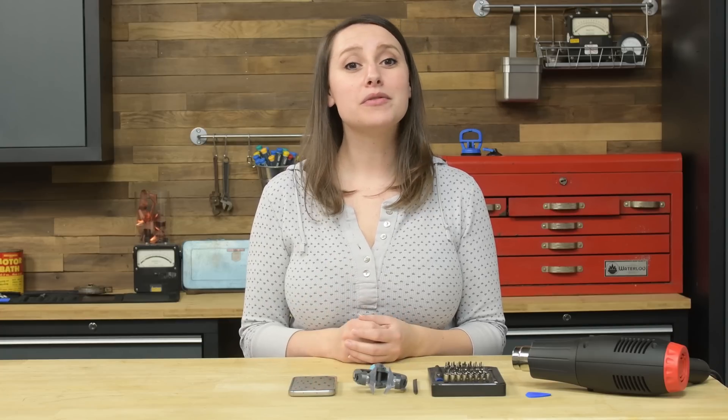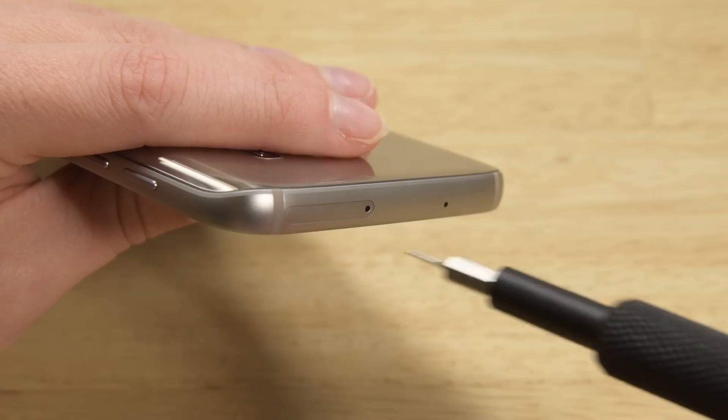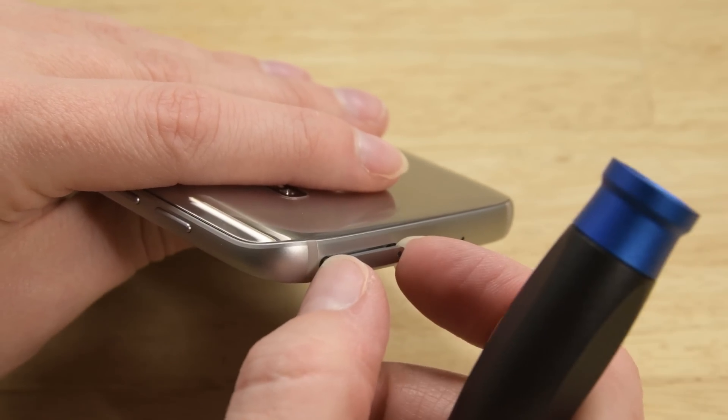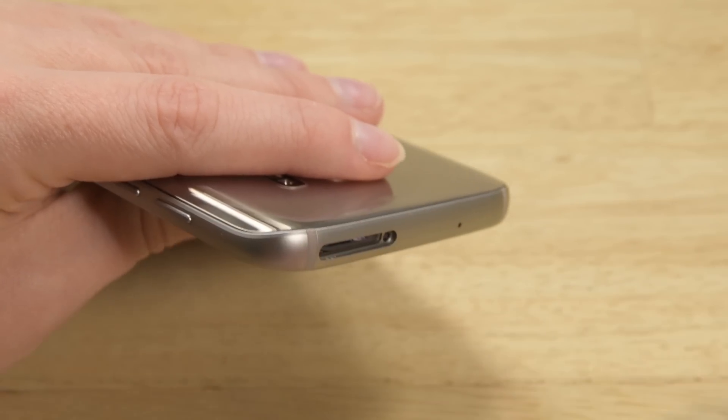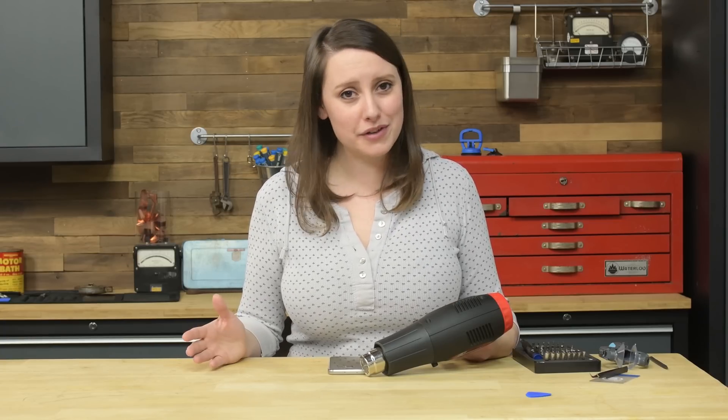Once you've turned off the phone, we're going to try to remove the back panel. Start by taking out the SIM card at the top of the phone. The S7 is unfortunately held together with adhesive, so you'll need to heat and loosen the glue on the back before moving on.